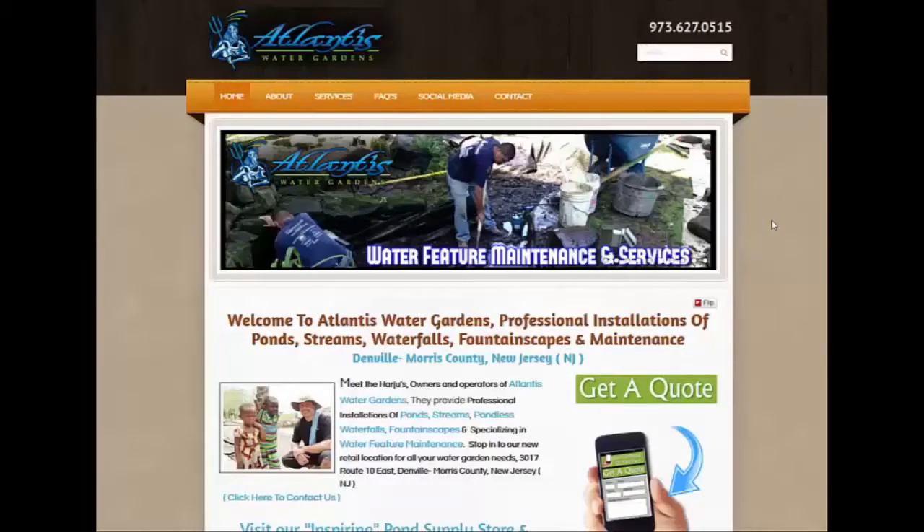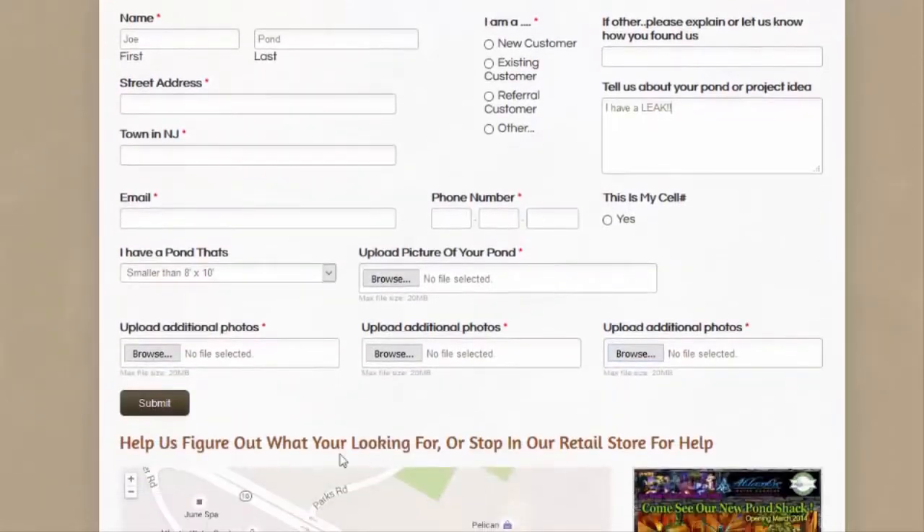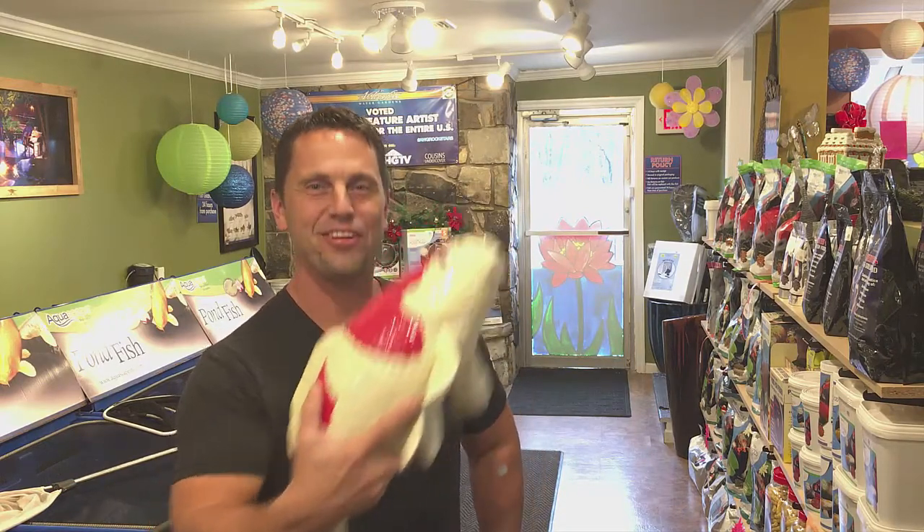If you live in northern New Jersey and need help with pond winterizing or any other pond maintenance services, please visit our website at atlantiswatergardens.com. Click on the contact us link and fill out your information along with a few pictures of your water feature, and we'll be happy to give you a call to see how we can help. If you take the time to winterize your pond properly, your efforts will pay off in the spring with a healthier pond and healthier fish.